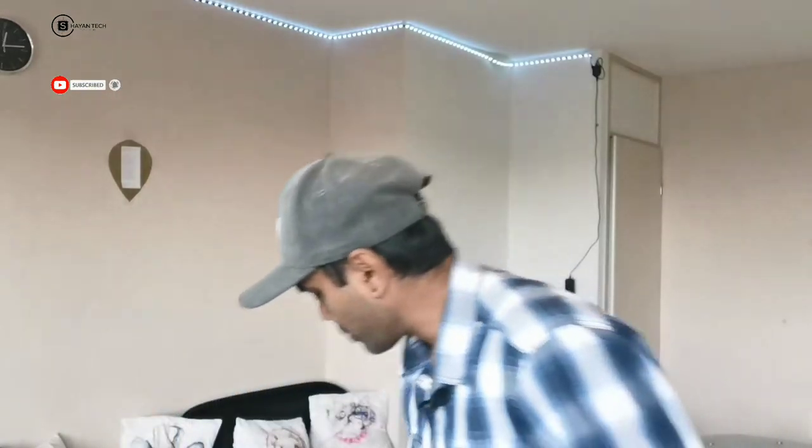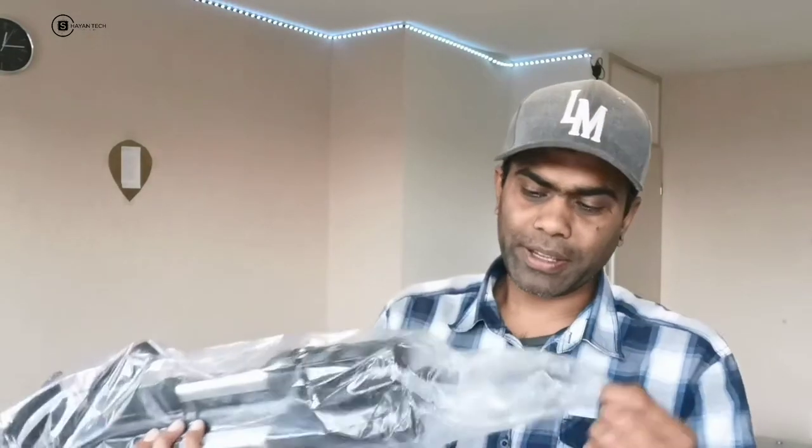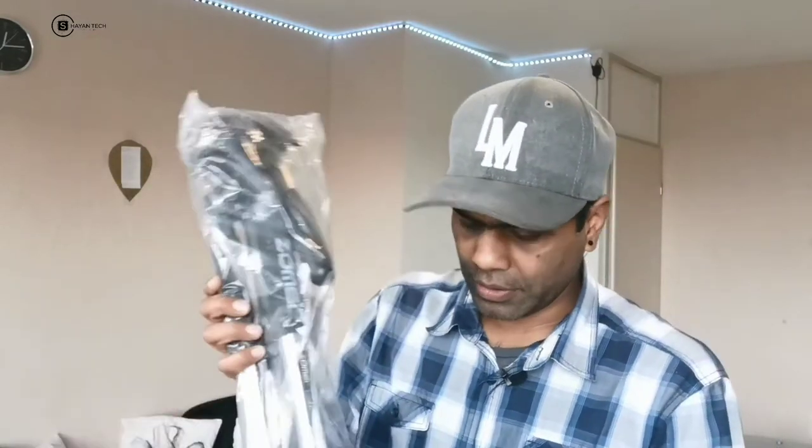Here we have the tripod. The bag is totally empty — nothing else in there. Now let's move on to the tripod. As I unpack it, we got a gift: a holder for a mobile phone. Let's move on further.